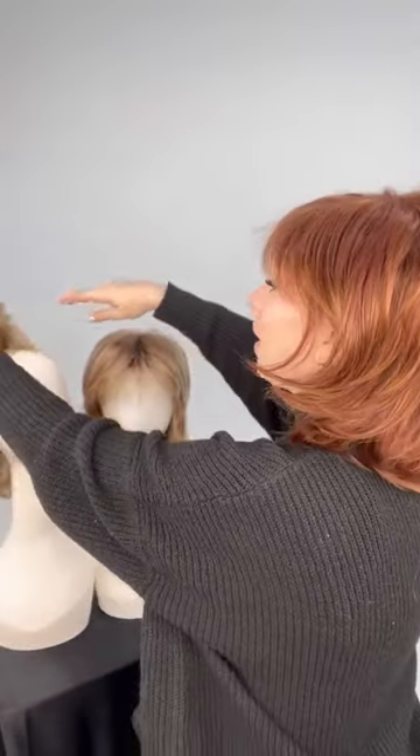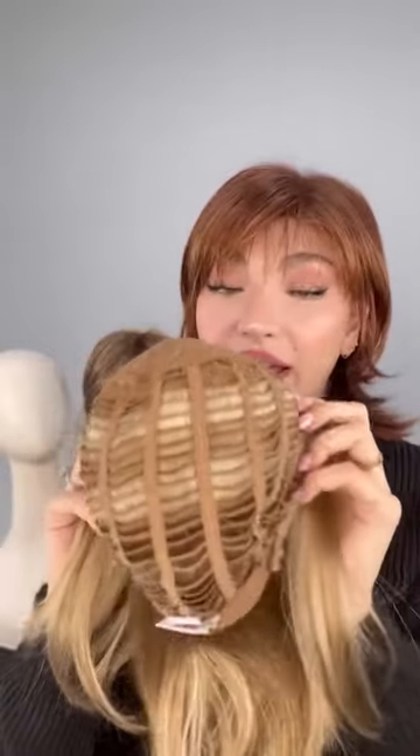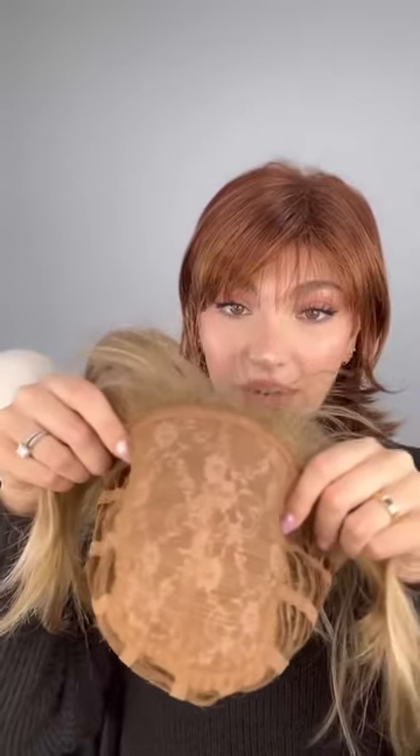This is an average cap and I'm more of an average-large, but it fits me really well. You're able to tighten and loosen it in the back, so if your head's a little bit smaller or bigger, you can make it customizable. When we say basic cap, it basically means we do not have a lace front, monotop, or any hand-tied construction. There's a stretchy part in the back which helps the wig fit perfectly, and the crown is permateased at the top to give it a lot of volume.